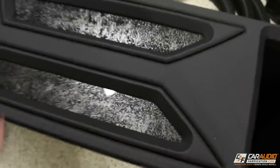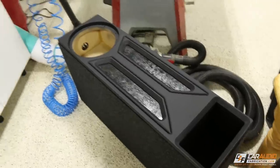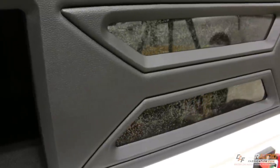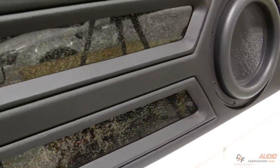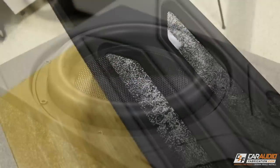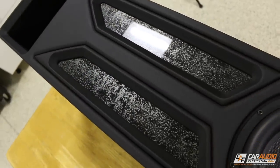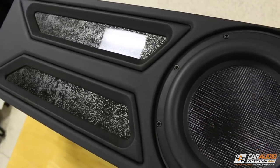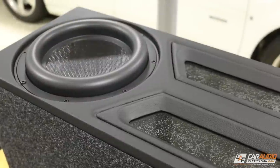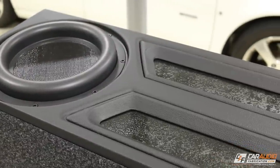Everything's wrapped — I can push in my final piece. Let's get the subwoofer added quick. There we have it guys: the complete finished transmission line enclosure.